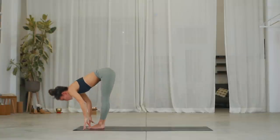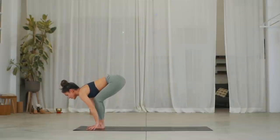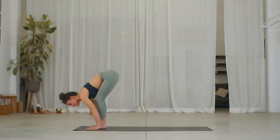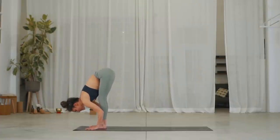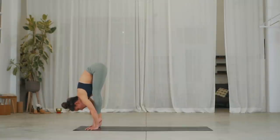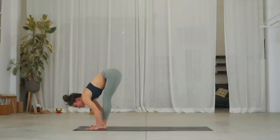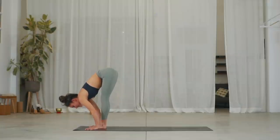Inhale, lengthen your spine. Exhale, place your hands down. We're going to see if you can float back into your plank. So inhale, or take two steps. Lift your heels, come into your fingertips, try and claw the floor. Pretty hard to do this with hands and feet in the same line — I recommend walk your feet back, getting a distance between hands and feet.